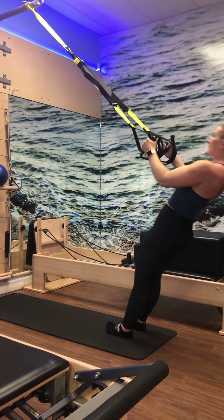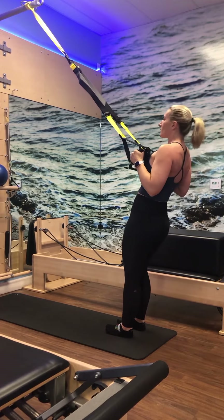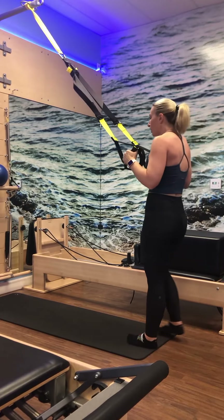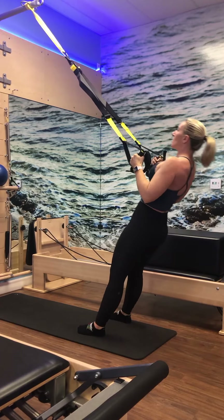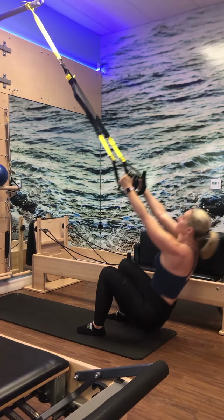We're going to keep our straps at fully shortened length and move into a little pulling series. Feet come together, shoulders draw down and back. Lean back, walk forward slightly. From here, release the arms straight, scoop through the cage and pull back. Doing a low row — just like a low row with the reformer ropes. To make it more challenging, walk forward — you're pulling more body weight. If getting tired, walk feet back. Going for about 15 — three, two, one.